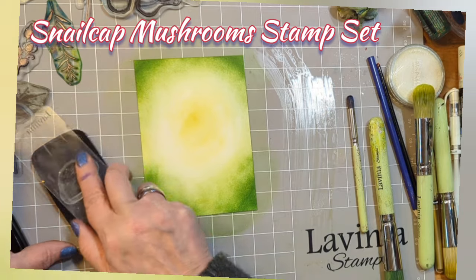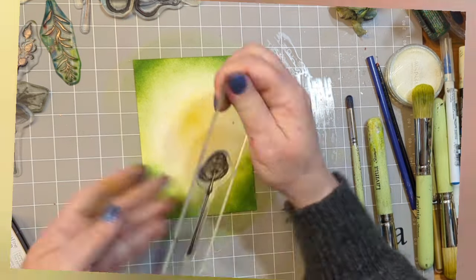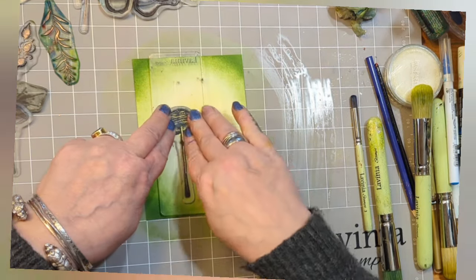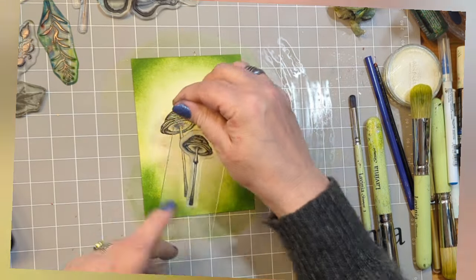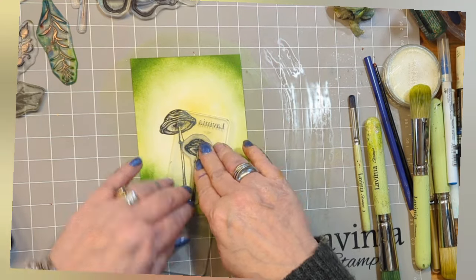Now the Snail Cat Mushrooms stamp set — we're going to be using both of them. Start with the first one, the taller of the two, going just off centre to the left, inked up Inversifying Claire Nocturne. The smaller one just shelters slightly to the right, again Inversifying Claire Nocturne.